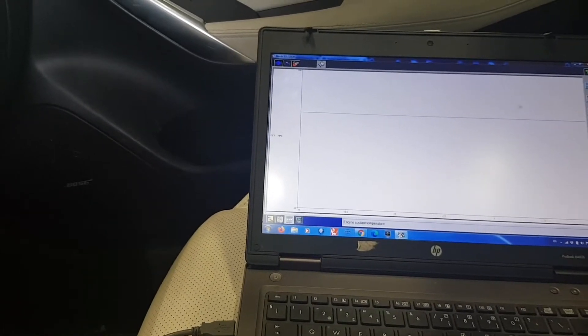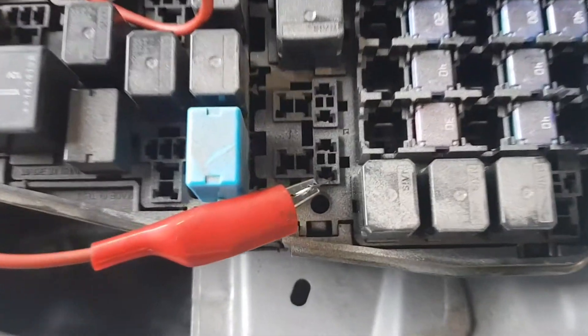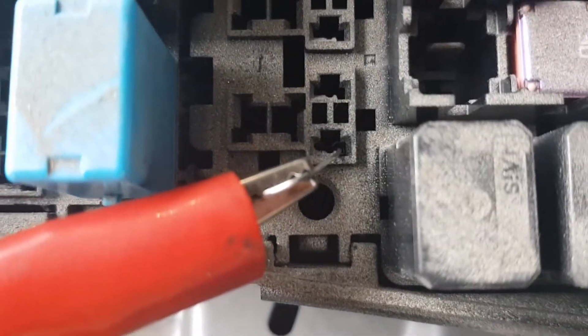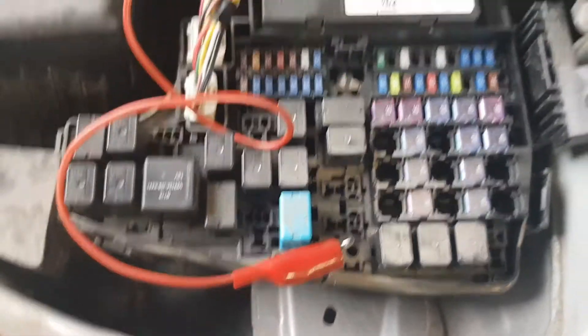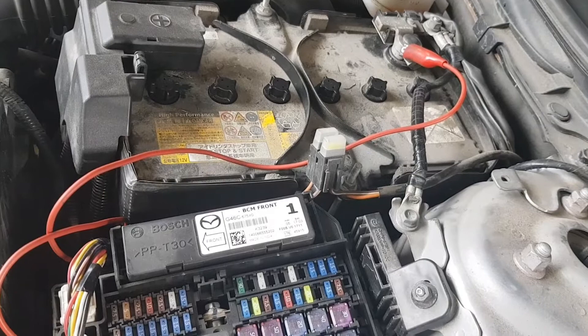While the engine is running, connect the jumper wire to the shown test terminal located in the fuse box and short it to the ground. It is the same connection for both Mazda 6 and CX-5.